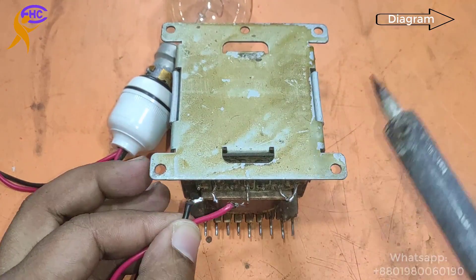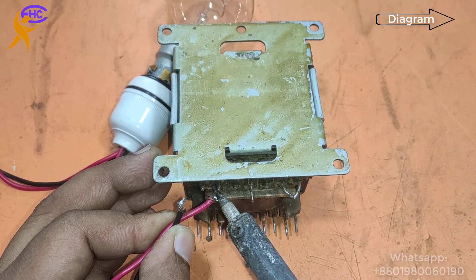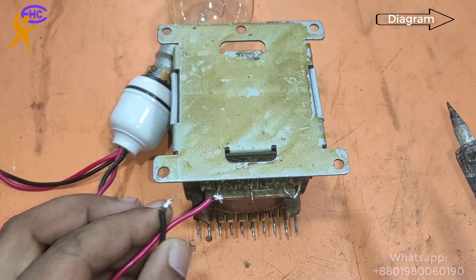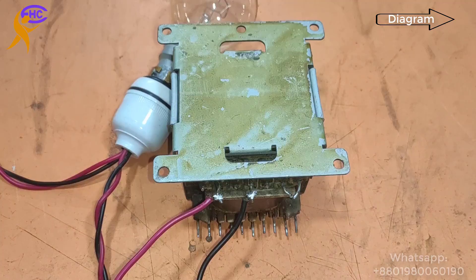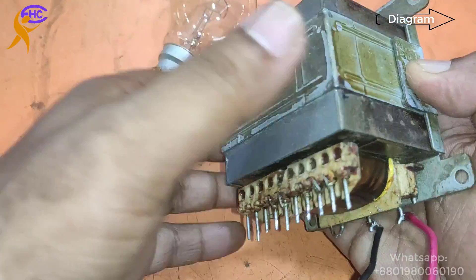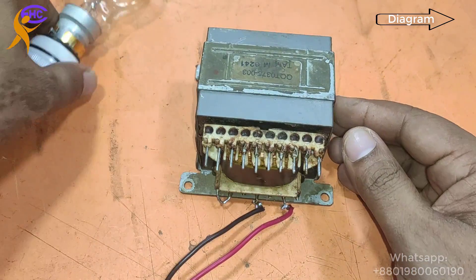I am using a series light bulb for safety. This is AC 220. Connecting AC 220. Now I am going to check the AC voltage from the secondary.